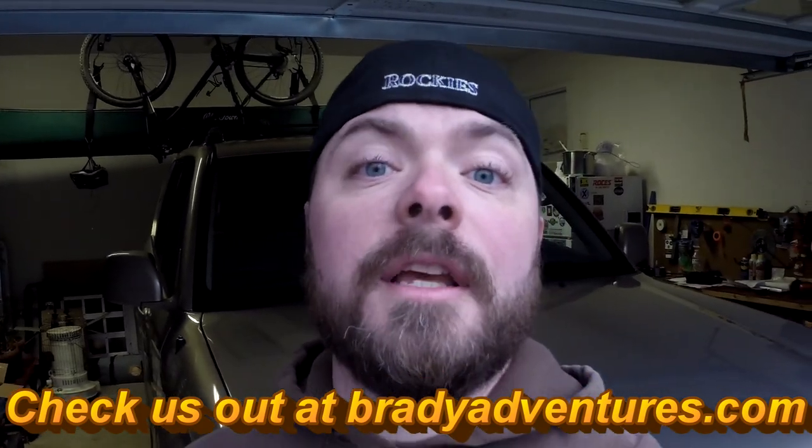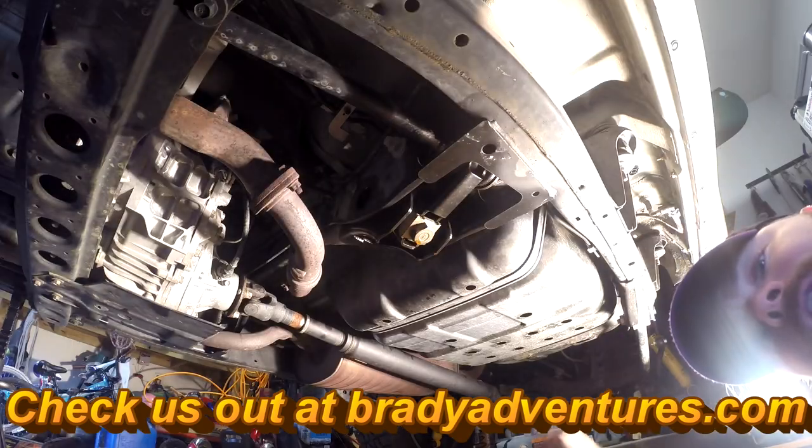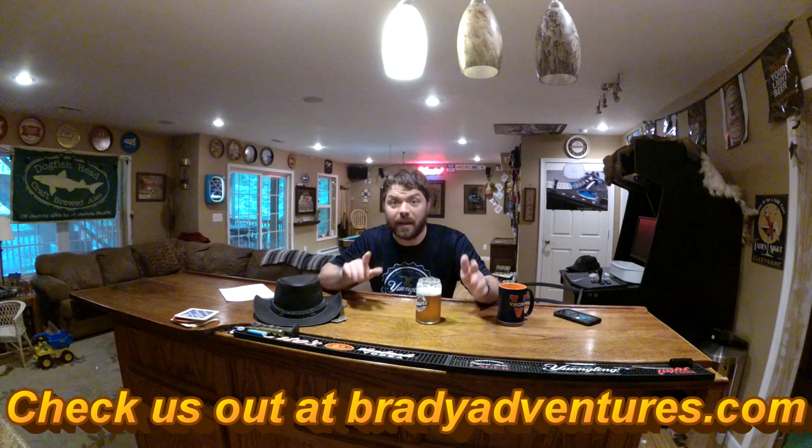Hey guys, it's Chuck from Brady Adventures. Today the next step for the front suspension is to do the torsion bars. Make sure you hold out to the end of this video because at the end I'll talk about settling of the torsion bars and exactly how I adjusted them for my anticipated modifications moving forward. If you like the video, give us a thumbs up and leave a comment with any questions.